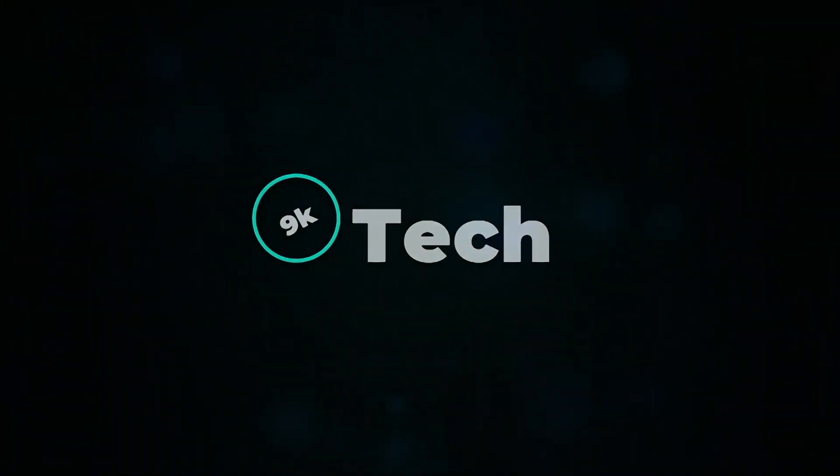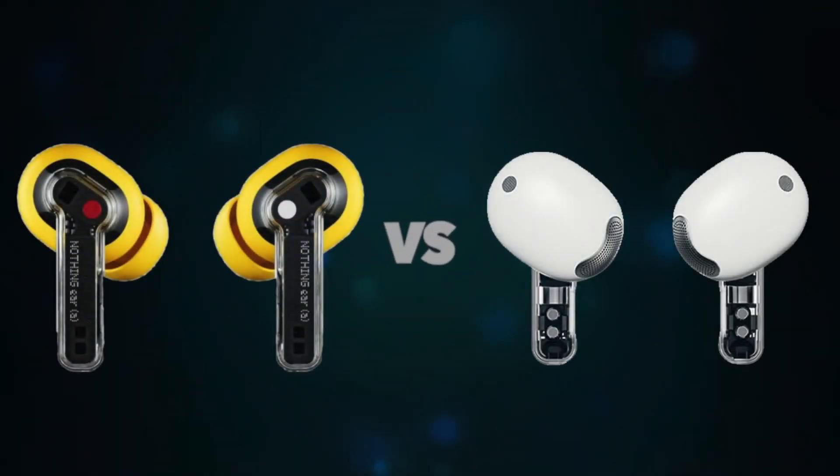Hi, welcome to 9K Tech. Today, I will compare the Nothing Ear Ray and Nothing Ear Stick.